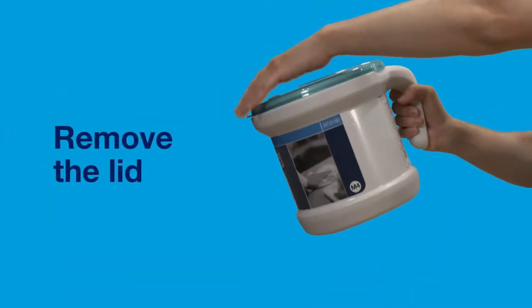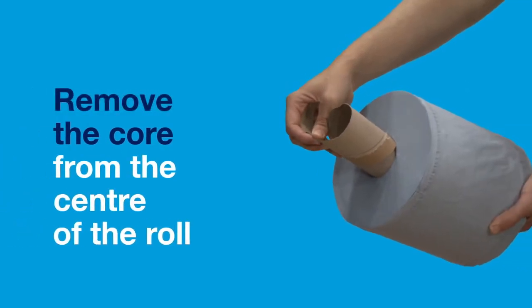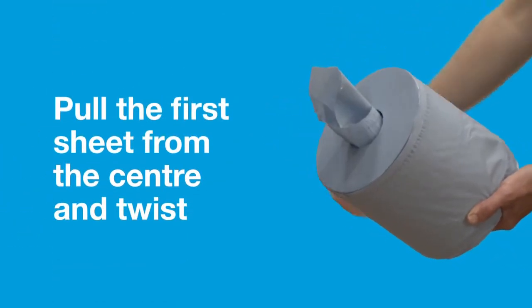To load the Reflex Portable, simply remove the lid. Remove the core from the centre of the roll. Pull the first sheet from the centre and twist.